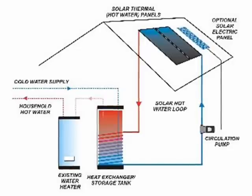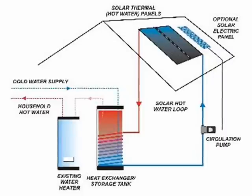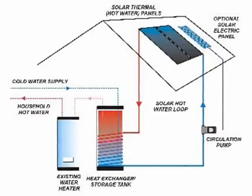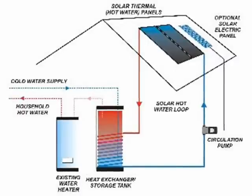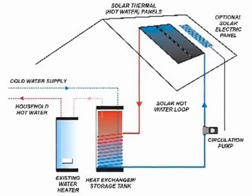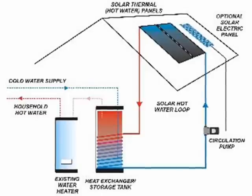Closed-loop systems use glycol additives to prevent freezing problems. Unfortunately, glycol decomposes at temperatures above 200 degrees Fahrenheit. For this reason, stagnation conditions should be avoided when the collector fluid contains glycol additives.